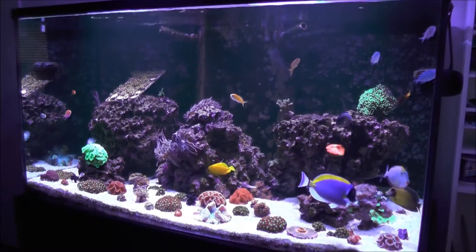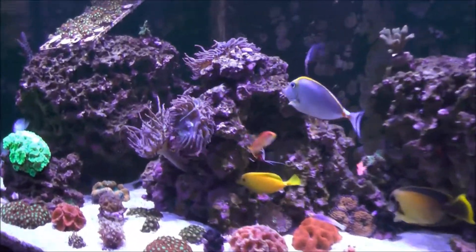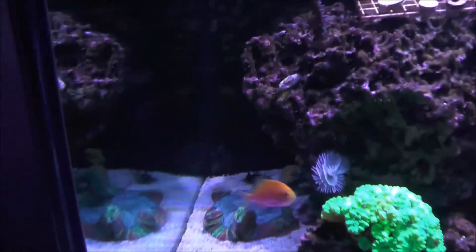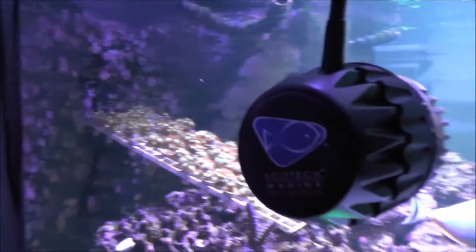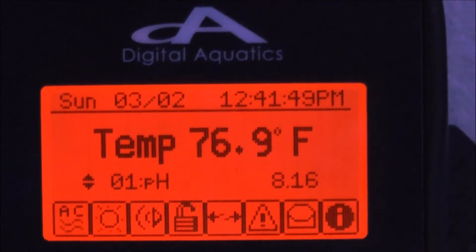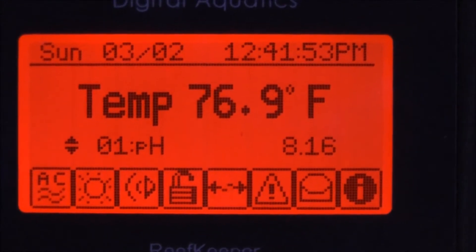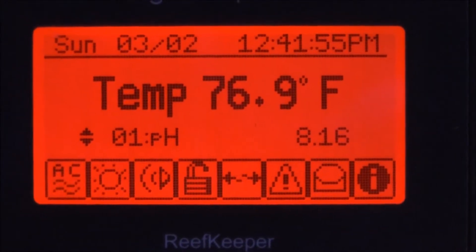Let's do a little talking about the ReefKeeper controller. I'll show you where I have my head unit, around the corner from the MP40 here. There's the brains of the system - ReefKeeper Elite version 2. And you can see the screen today: pH of 8.16 and a temperature of 76.9, and all the icons on the bottom.